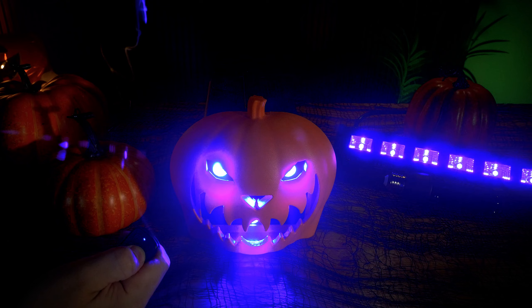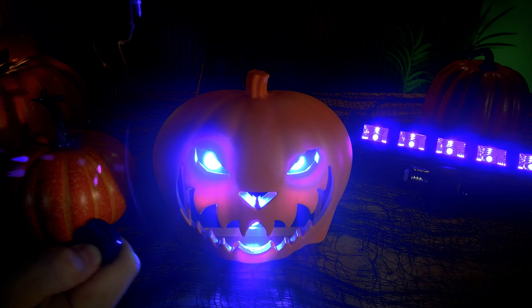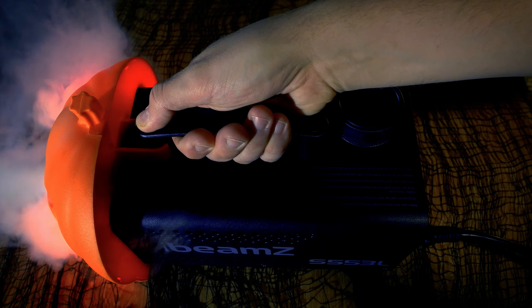Using the remote, you can select multiple static colours or a hair-raising automatic show. The S5-53L also uniquely and conveniently has an activation button on the handle.